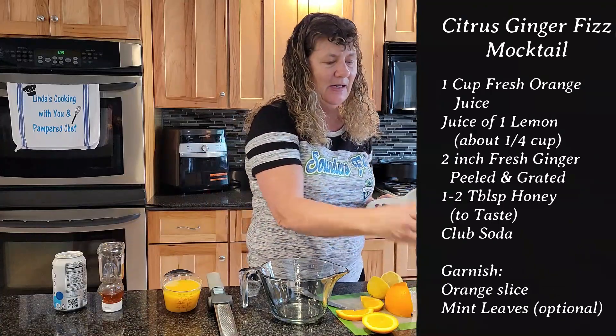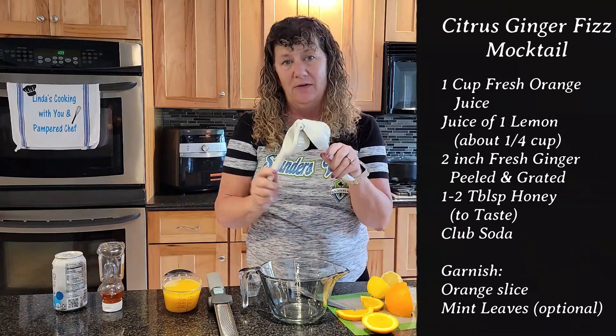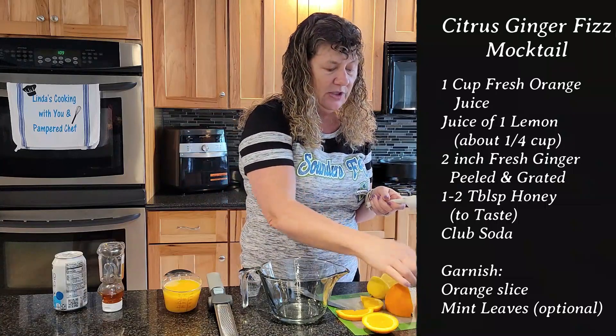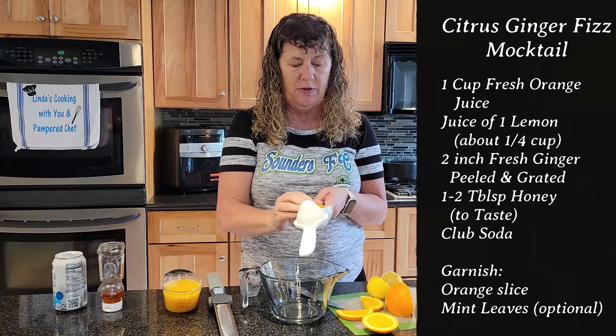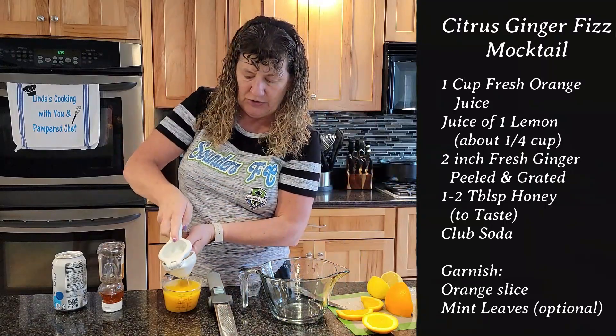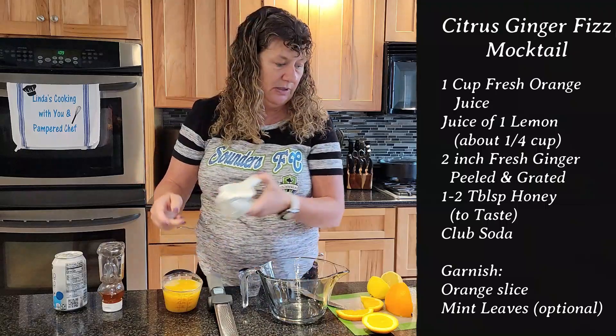When you get an orange it's going to be too big for the citrus press, but you can cut the orange slices just a little bit smaller. Go ahead and put it in with the cut side down, just like that, and then you can squeeze your slices into your measuring device.